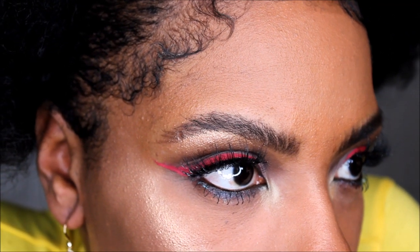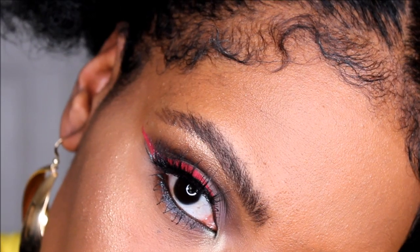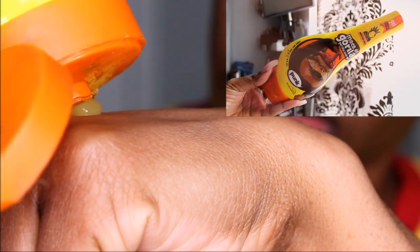Hey guys, so after falling in love with the way that Gorilla Snot Gel keeps my baby hairs down and in place all day, I decided to use it on my eyebrows.